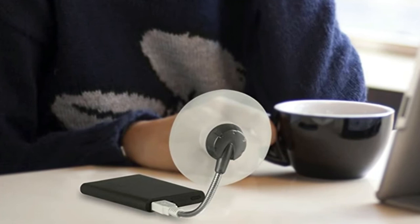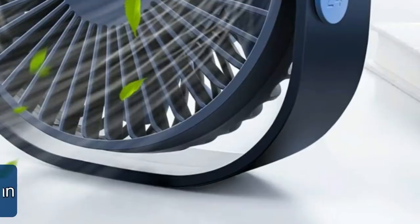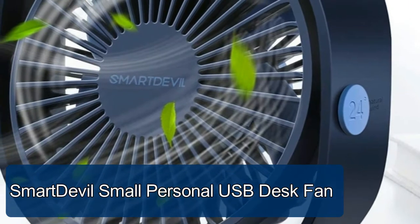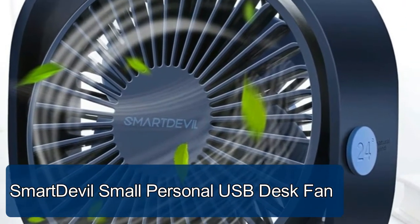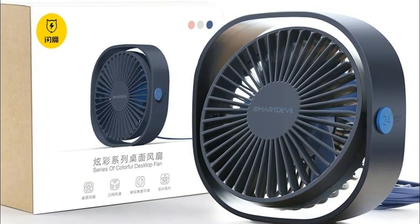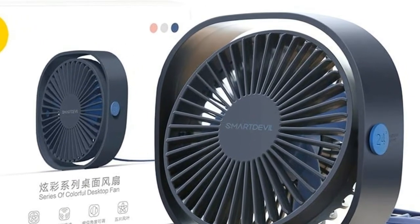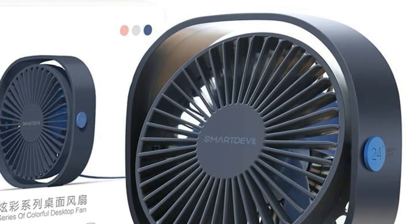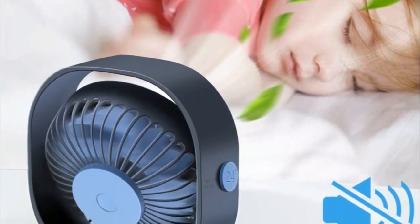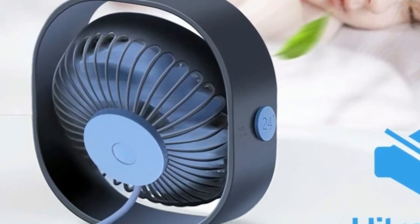SmartDevil small personal USB desk fan — only six ounces, compact and lightweight for maximum convenience. This small personal fan provides cooling air circulation in any desired direction with 360-degree tilt rotation, perfect for use at home, in the car, office, desktop, camping, or travel. The SmartDevil USB desk fan uses a silent structure engineered to be ultra-quiet while delivering high airflow.